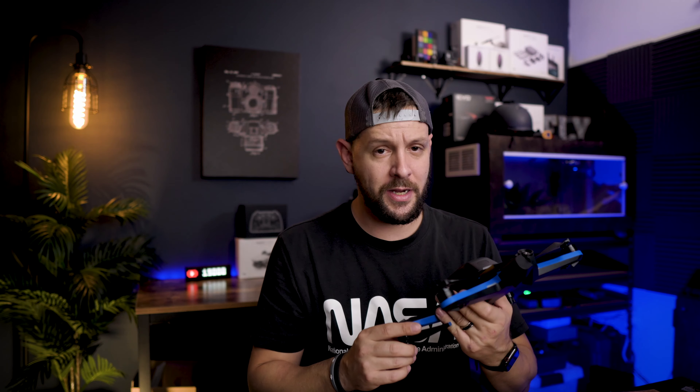Before we get into that, Ken, can you tell my audience a little bit about you and what you do? Henrik, thank you so much for having me on today to talk about the Skydio 2. Guys, if this is your first time seeing me, my name is Original Dobo and on my channel I do drone and tech-related content.